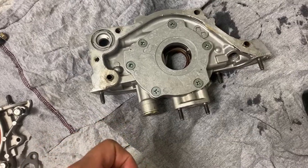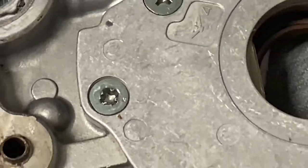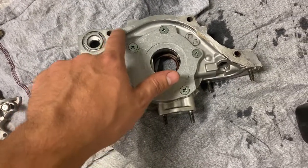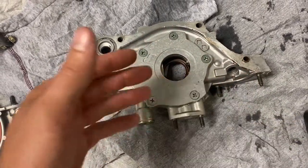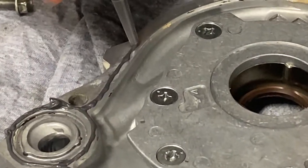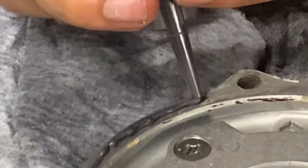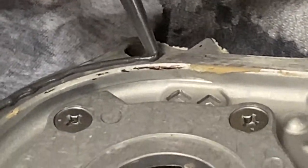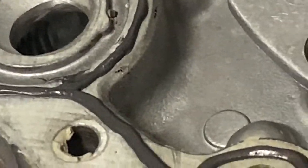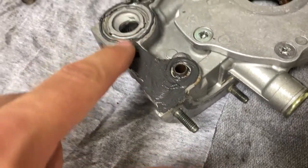We're not going to talk about what happened to that screw. We're going to put a nice thin layer of RTV on it and then slap it on there. I'll look up the torque spec to torque these bolts properly. We're going to spread this RTV in and make a nice little film out of it, then slap it on the motor and torque these bolts down to 8 foot-pounds, which is insanely low.